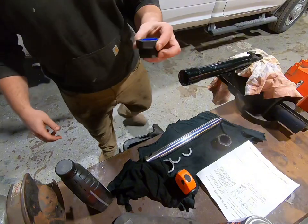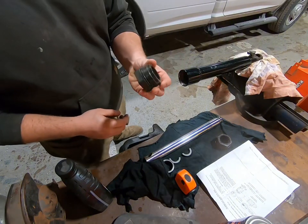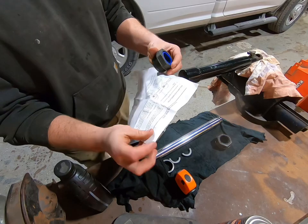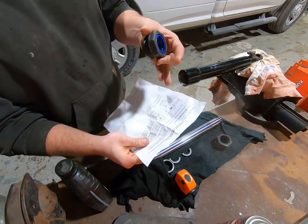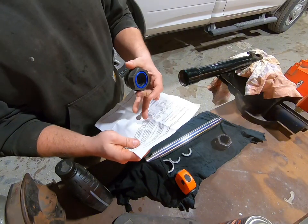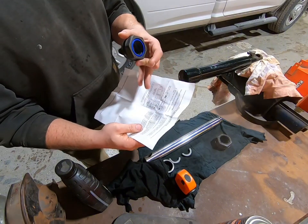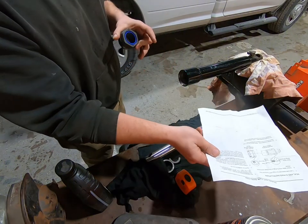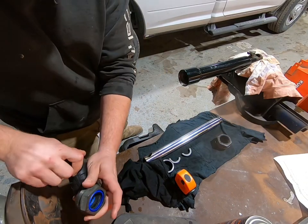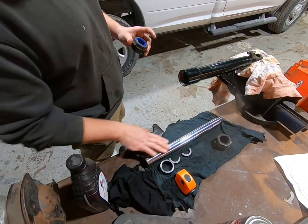Here we've got our new gland nut in the package. You get the gland nut and it comes with some instructions — basically says make sure you lubricate the seals before you put it on the shaft, and a little bit more information if it's a double action ram. But this one's just a single, so we can disregard that part.